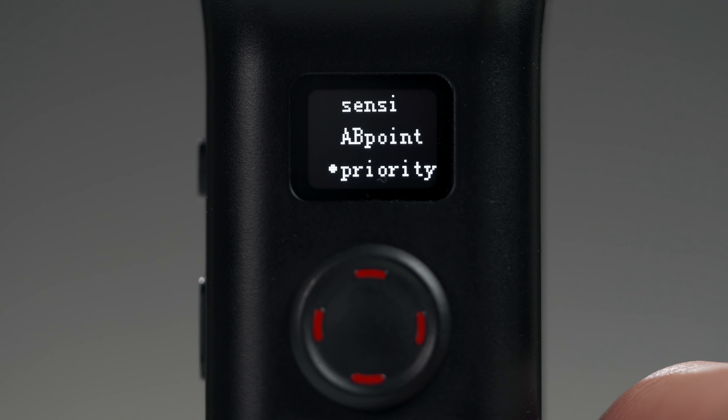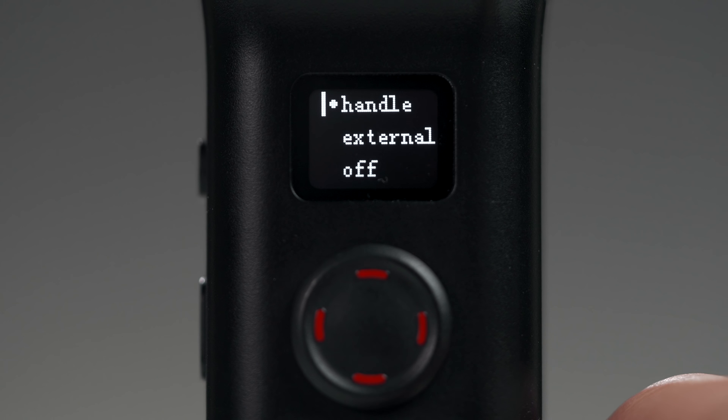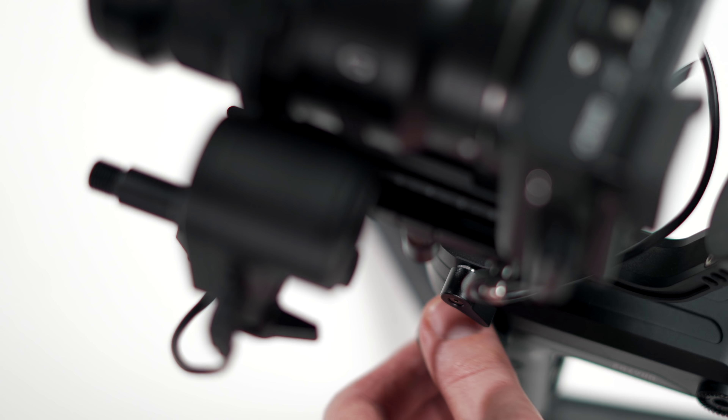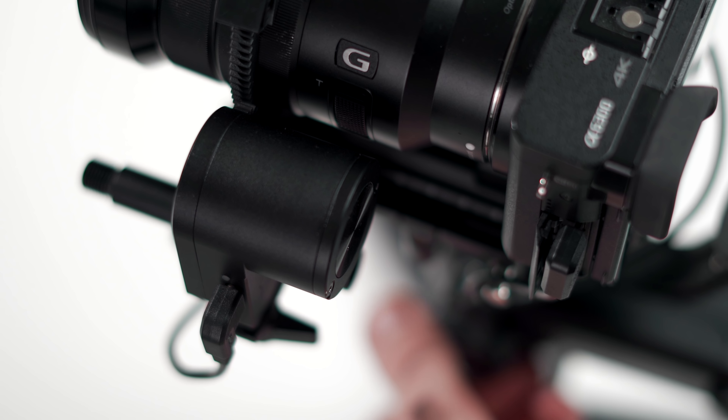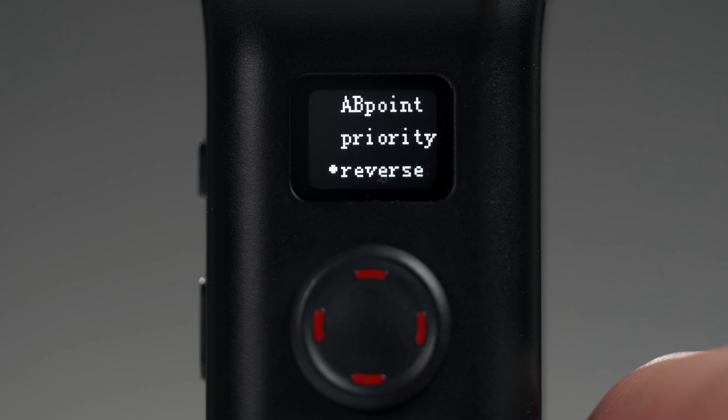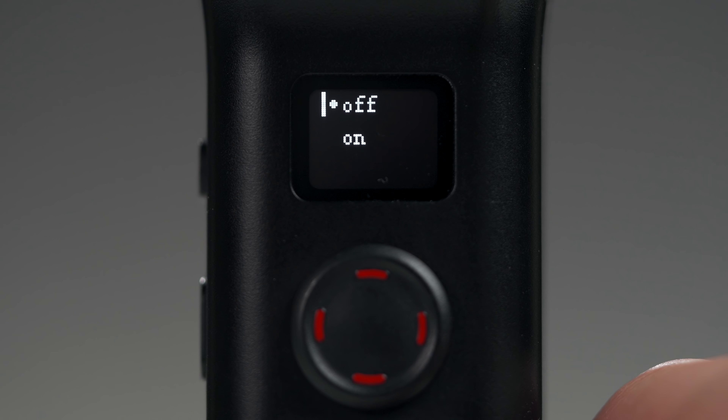Now we'll press left and go back to the first page. Under priority, we can turn the wheel off if we want to prevent any accidental changes. Selecting either handle or external currently has no effect. Going back, we can see the last menu option is to reverse the direction the motor moves in when we turn the wheel.